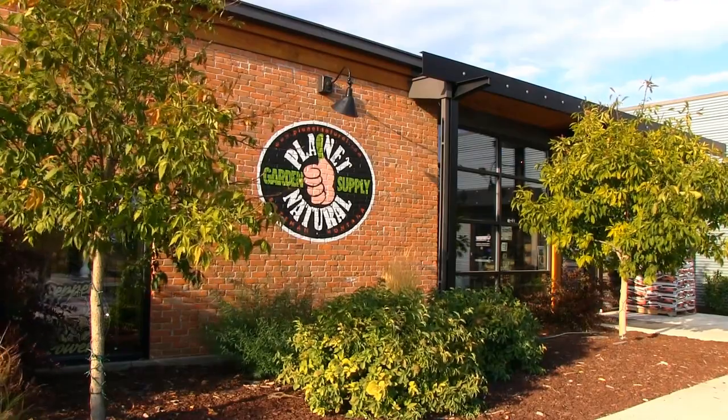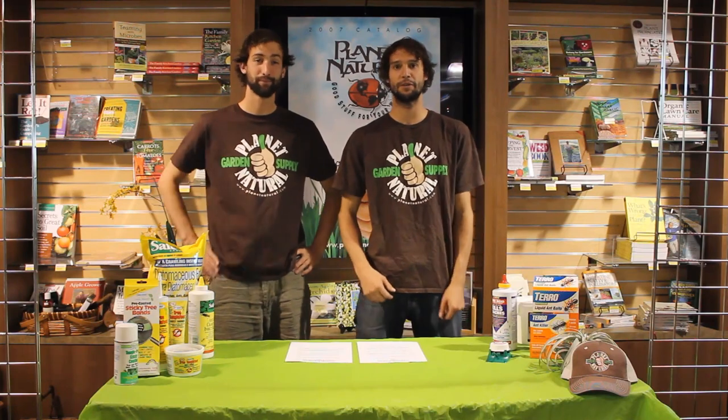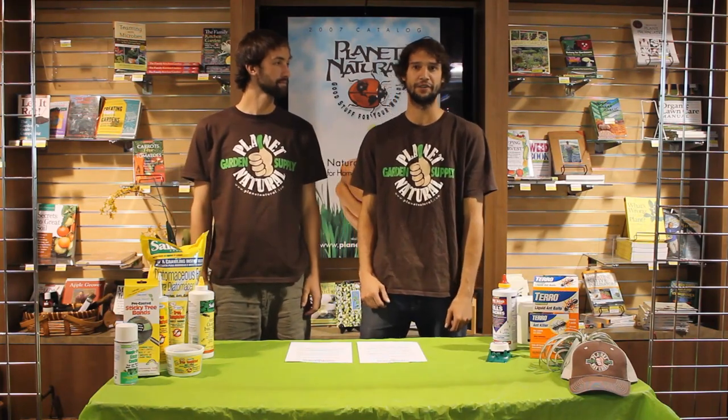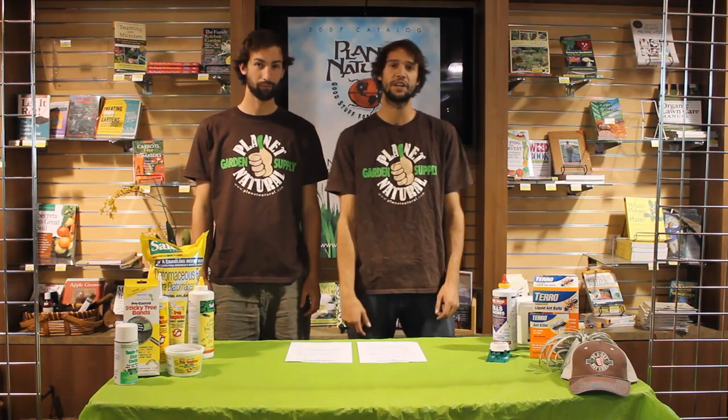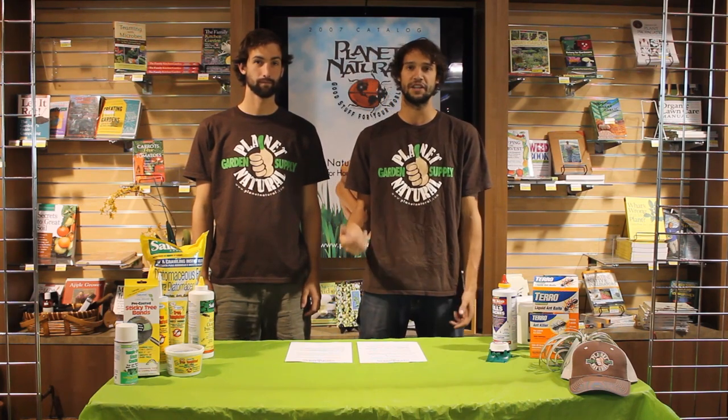Welcome to Planet Natural. I'm Taylor, and I'm Sam. We're coming to you from Planet Natural at planetnatural.com. Today we're going to be talking about one of the most frequent questions we get asked: how to control and deal with ants.